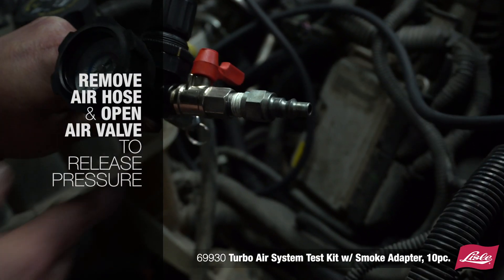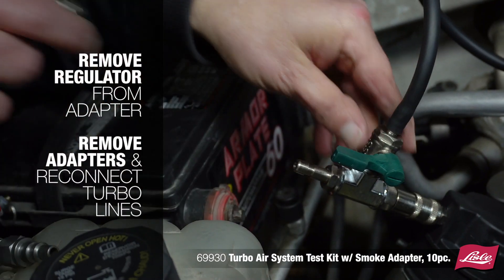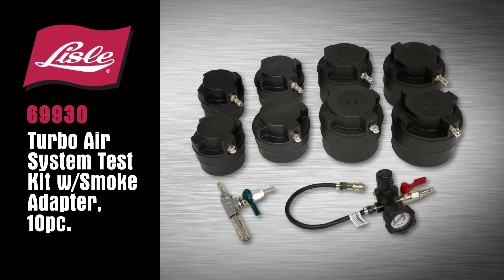Remove the air hose and open the air valve to release the pressure. Remove the regulator from the adapter, then remove the adapters and reconnect the turbo lines. The Lyle 69-930 Turbo Air System Test Kit with Smoke Adapter.